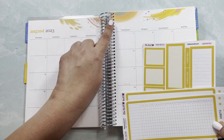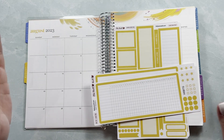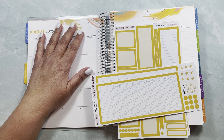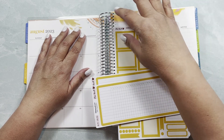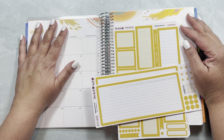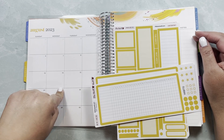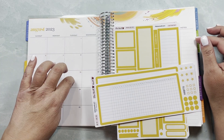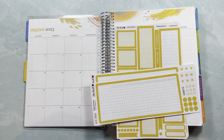I can't do the exact Erin Condren color because even from planner to planner there's variation — it depends on the printers used. But the colors are very similar, a very good match. Some colors are spot-on and others are minimally off, but given that the Erin Condren prints have different hues and tones of the same color, it's going to work super well. I'll also do my daily duo in that design — the one that looked like little strips of paper from last year.